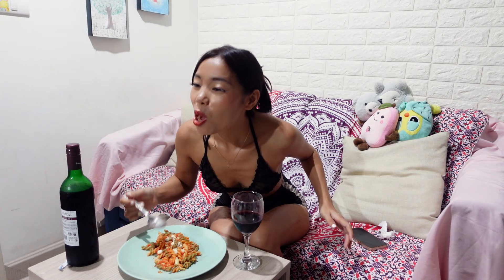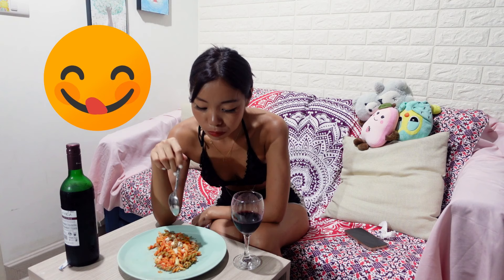I'm going to try the wine first. Oh my goodness, I love it. And then the pasta. That's so yummy. Mmm.